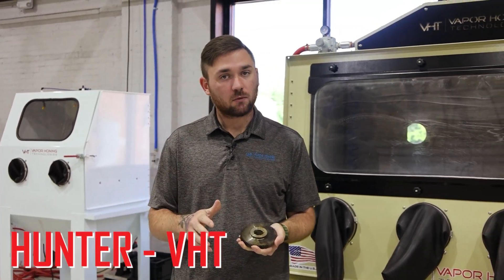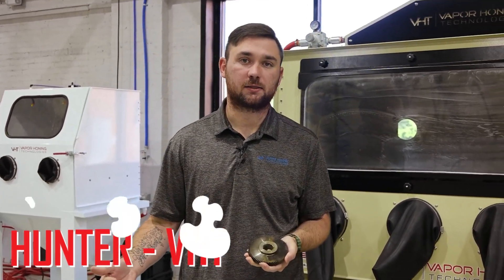Hello everyone, this is Hunter at Vapor Honing Technologies. Today we're going to be discussing if you should hydroblast before dry soda blasting.